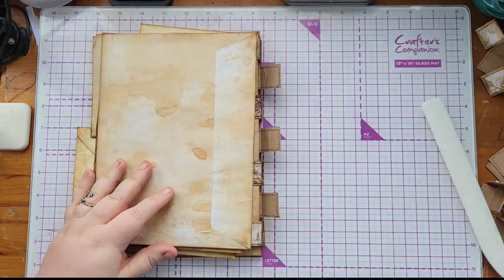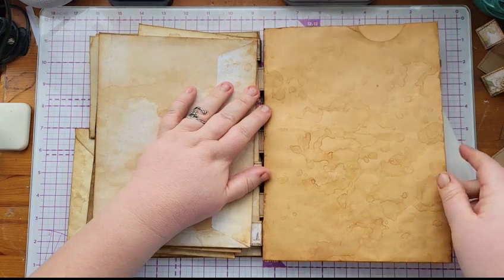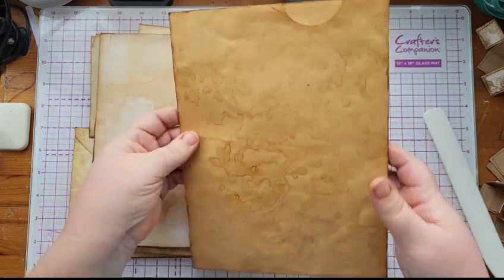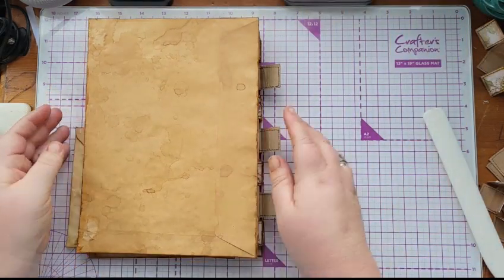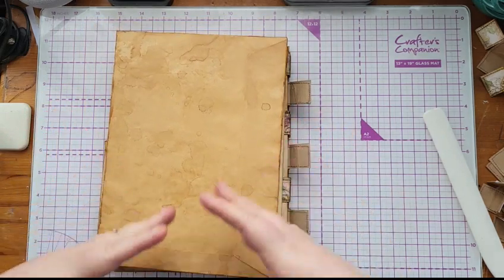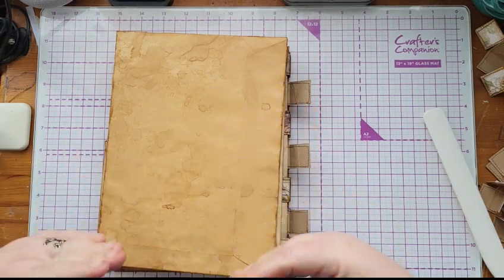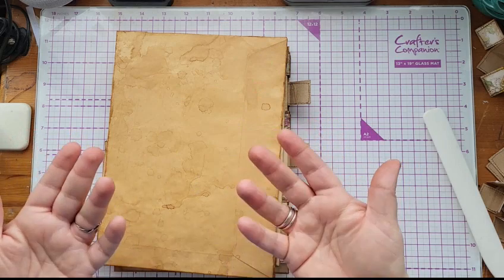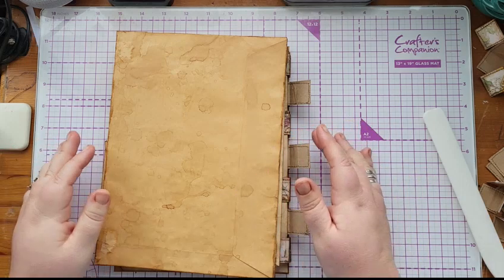I'm going to stop it there — I think you get the gist of how we're doing it. I'm going to carry on and make another video adding the rest of the pages, but I won't upload it unless people actually really want to see it. I think you kind of get the gist, but obviously if you want to see it, I will do that video.